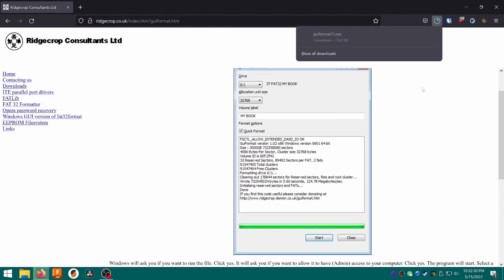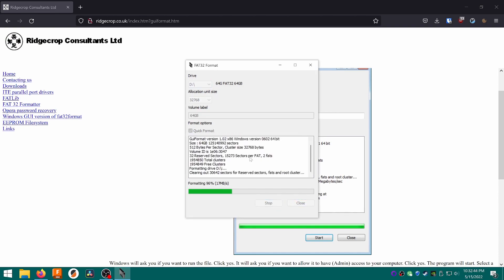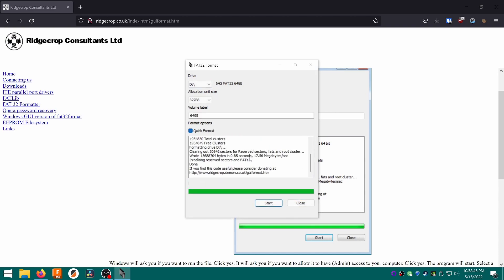Browse to the website, then click the image to download the tool. Open the .exe file, then make sure that your SD card is selected in the Drive drop-down. Check Quick Format, then click Start. Click OK to confirm you'd like to continue, and that's it. After a few seconds, your SD card will be formatted to FAT32 and will be ready to go.